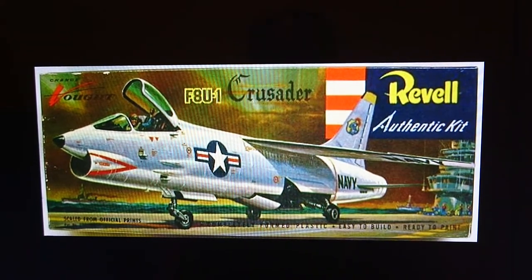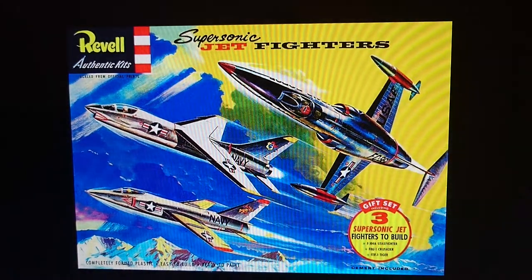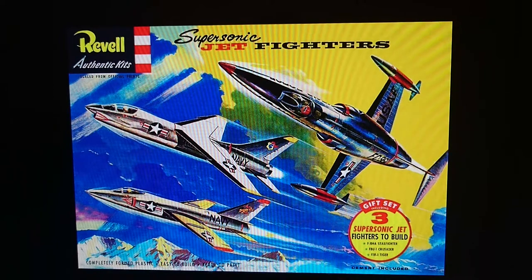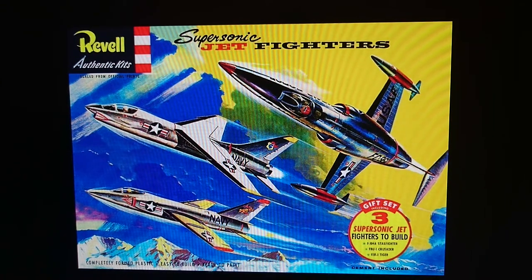In 1956, a couple of months after the original Crusader was released, Revell released a set of models called the Supersonic Jet Fighters. These consisted of the F8U1 Crusader, the F11A Tiger, and the F104A Starfighter.